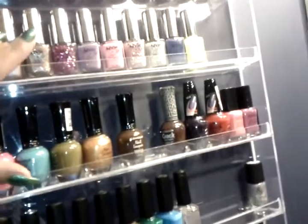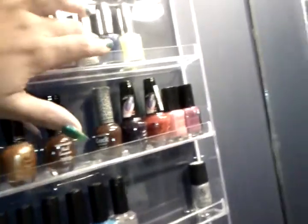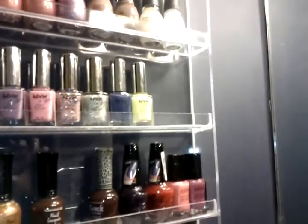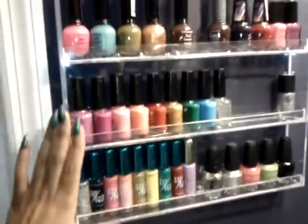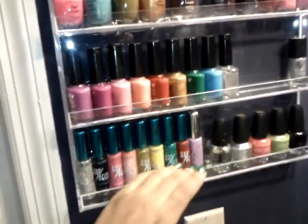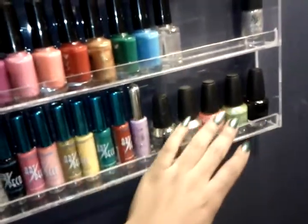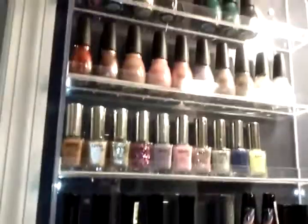So I guess it just depends on the bottle size. I have ten of the NYX nail polishes and then there's room for at least three more at the end. I also have my nail art nail polishes here and a few of the LA Colors nail polishes here. So this thing holds quite a bit.